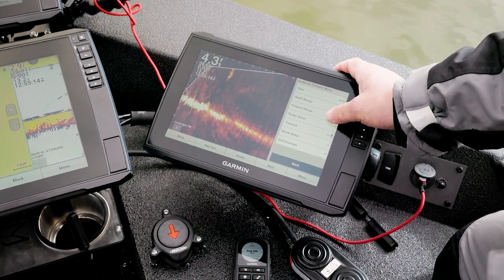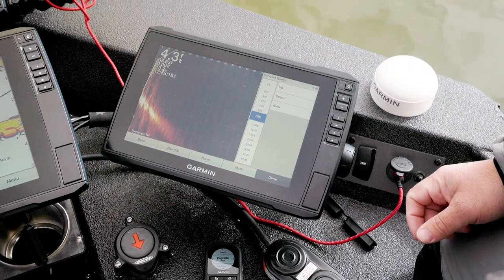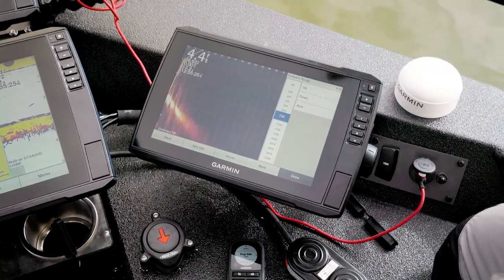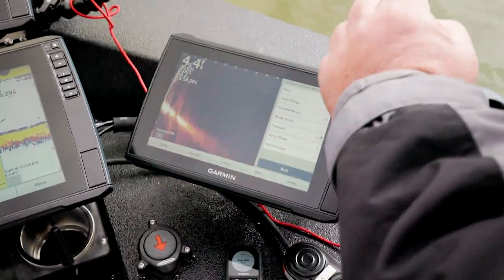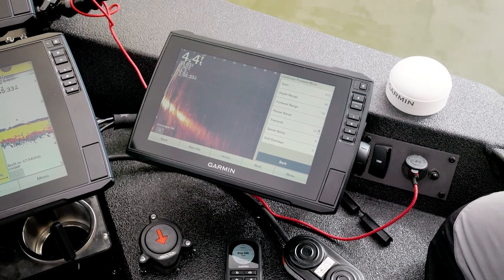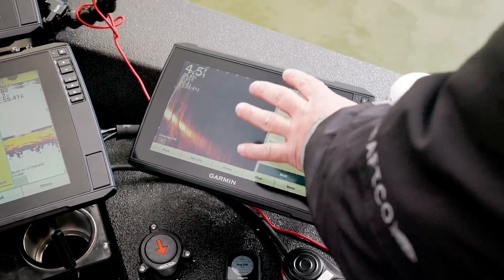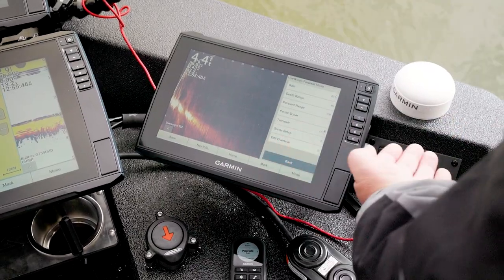For forward range, if I'm out hunting I like to stay around 70 feet — looking for anomalies, structure, or fish. But if I'm set up on a brush pile and making a cast of 40 feet, I'll range it as tight as I can because it shows better detail at that level. So those are the basic settings: depth, gain, and range.